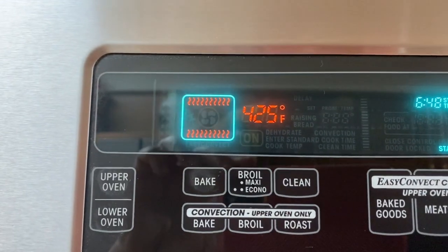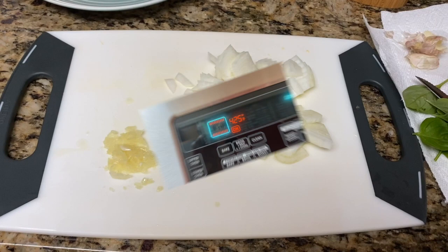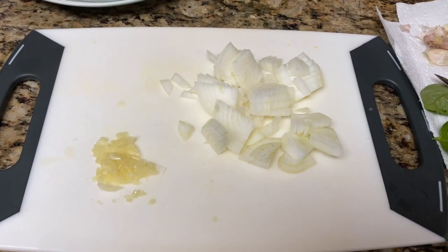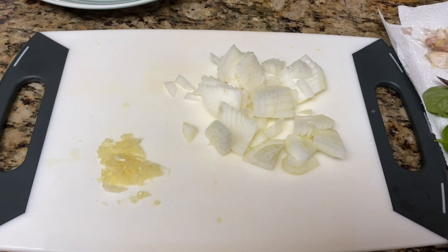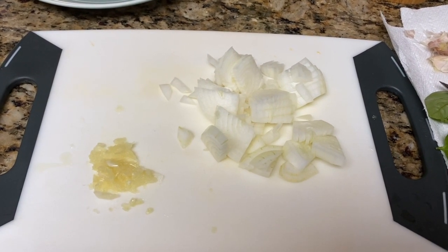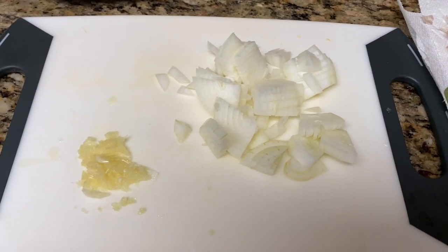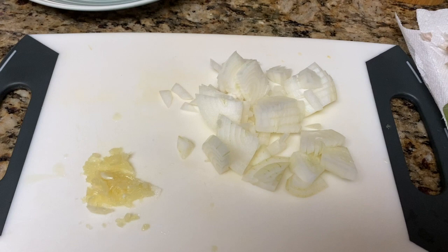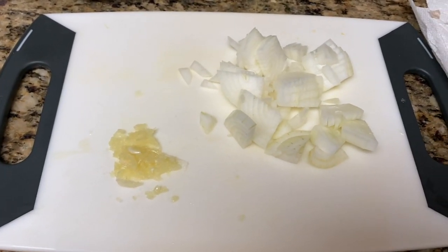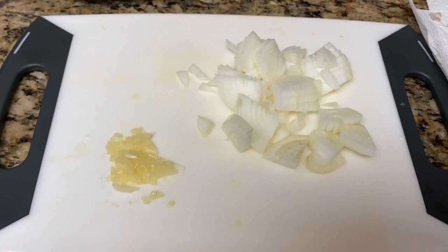I'm going to start by preheating my oven to 425 degrees. I pre-sliced some onions — I only used about half of my large onion, somewhat coarsely chopped. You don't want it too small because you need a little bit of onion flavor. I also minced two big cloves of garlic; if you don't have big cloves, use a couple more.